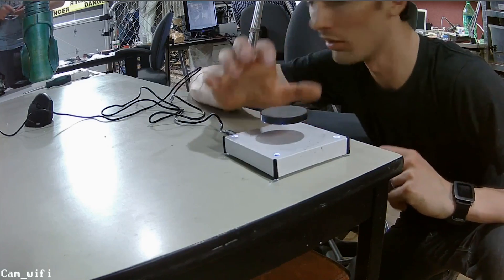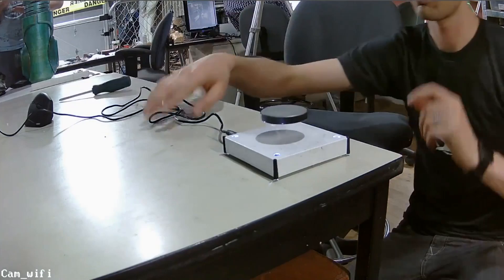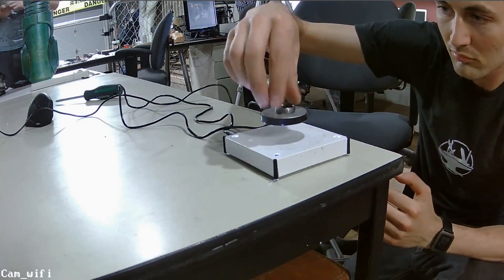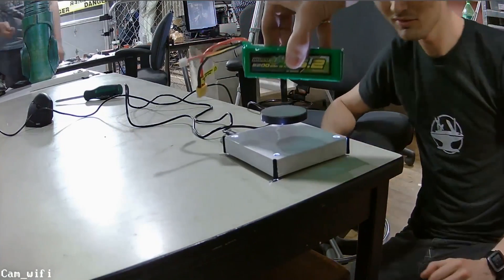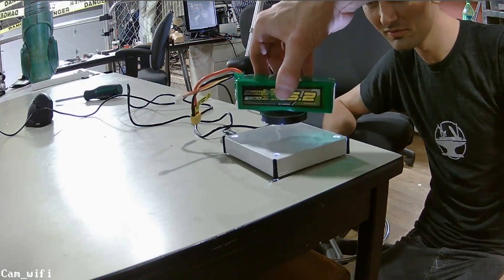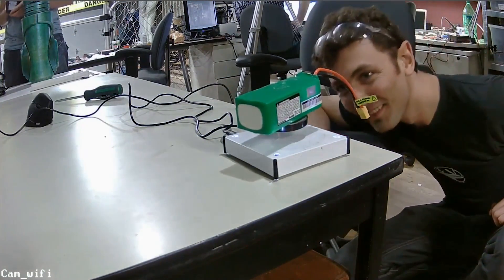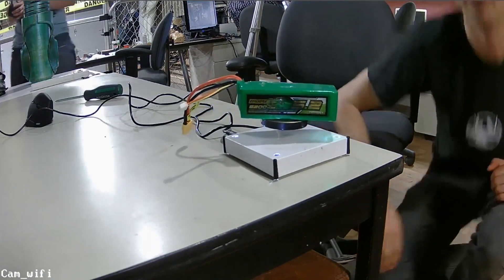Someone was asking about magnetic levitation — let's magnetically levitate something. Battery? Battery might not work — something bigger. Look at that! That's actually pretty impressive. Can we angle it a bit lower so we can actually see it? There you go — we've got the snowflakes coming.